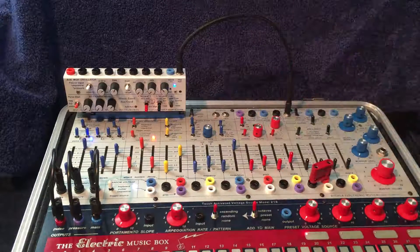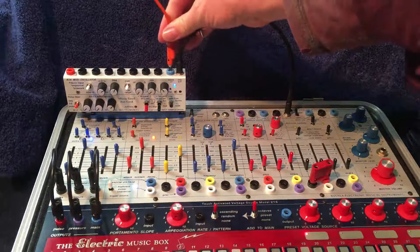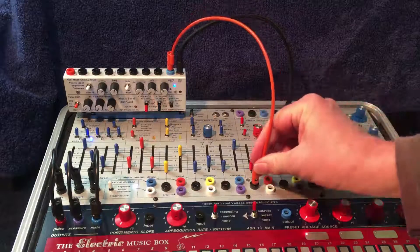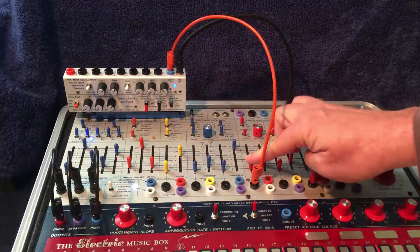But with the aux card, since I have a control voltage out, I can take that and go to the pitch of my complex oscillator and get a complex sound now.